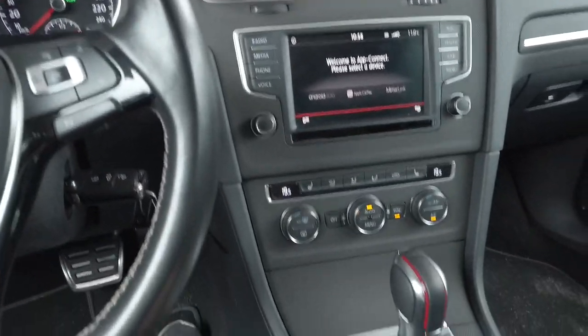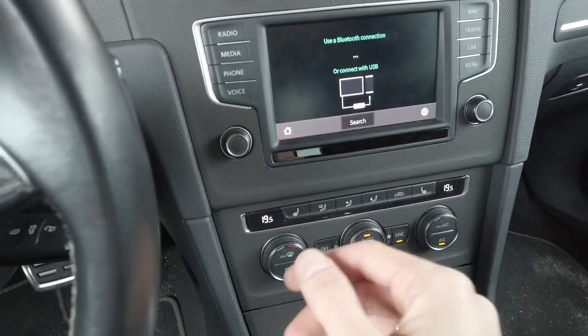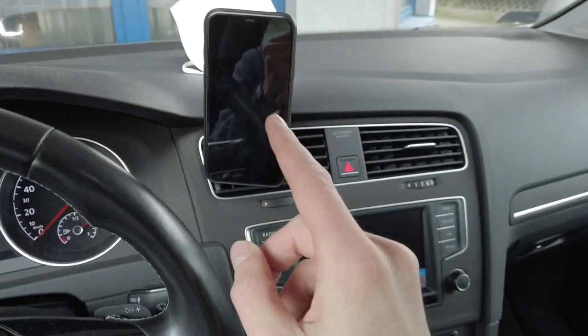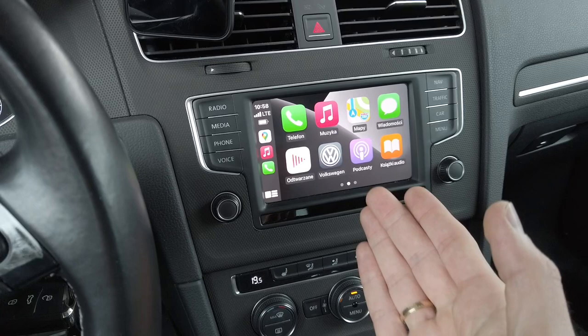And that's pretty much it. I've connected it to the USB port. It will be available in about 10 to 15 seconds from the start. You will see this interface for a while, and since I already have it paired with my phone — which is fairly easy — it will try to find it nearby, and here it is.